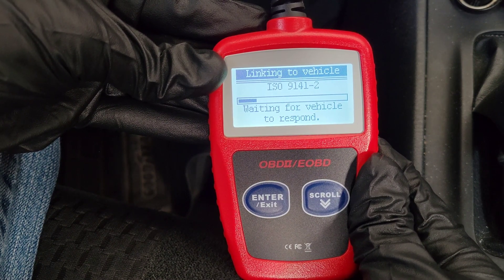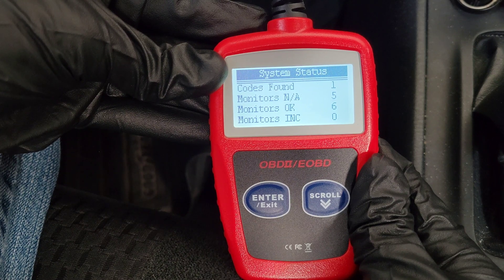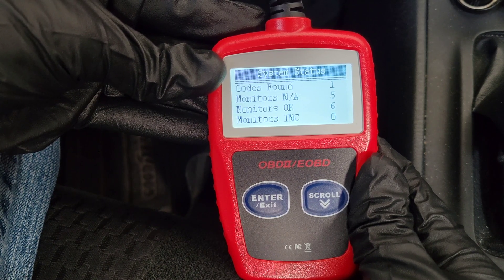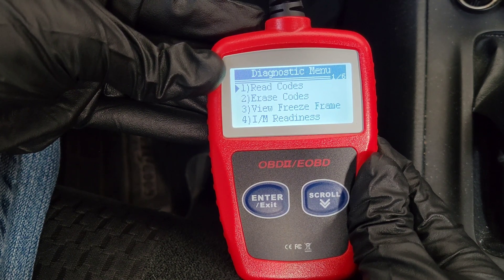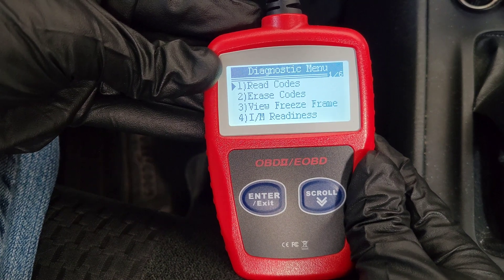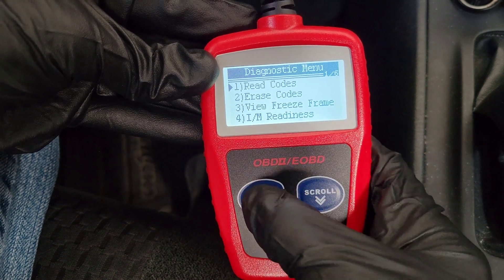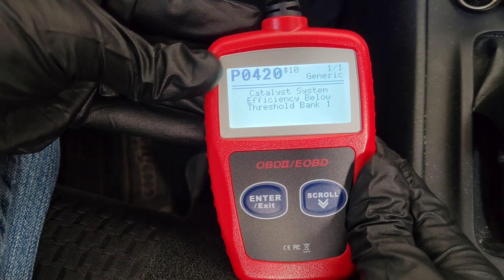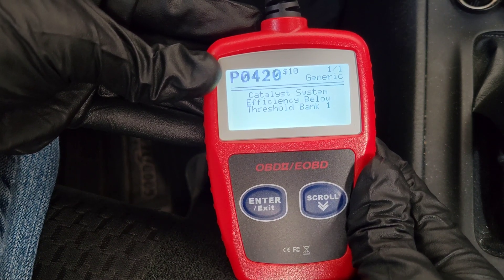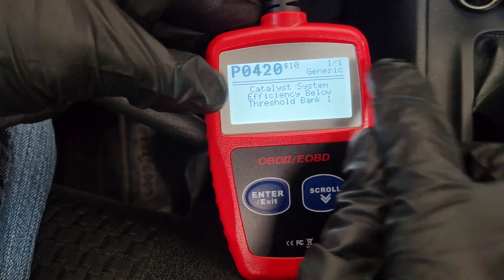It shouldn't take too long. Here we go — it says codes found: one. It shows information about the different monitors, which we'll cover in the I/M readiness section. Let's go through the menu starting with the first option: Read Codes. Hit Enter and it will show you the code or codes stored on your onboard computer. Right now I have code P0420.